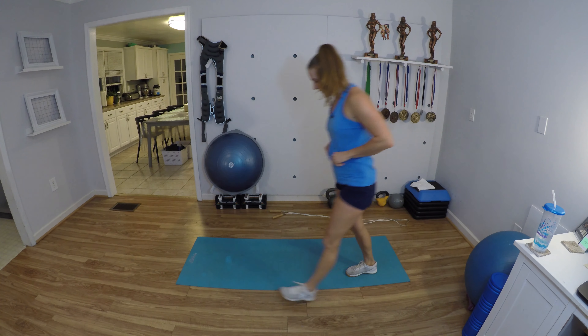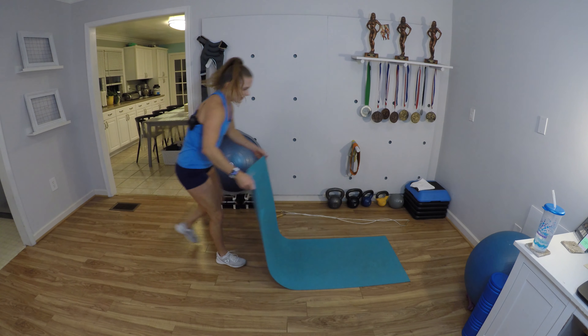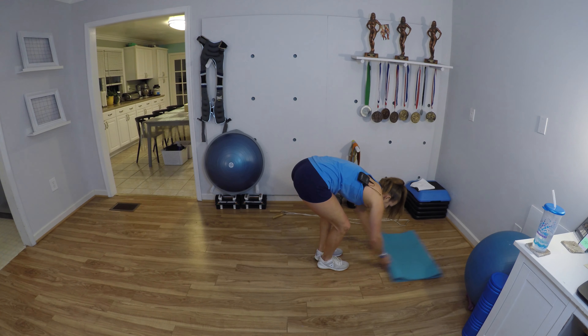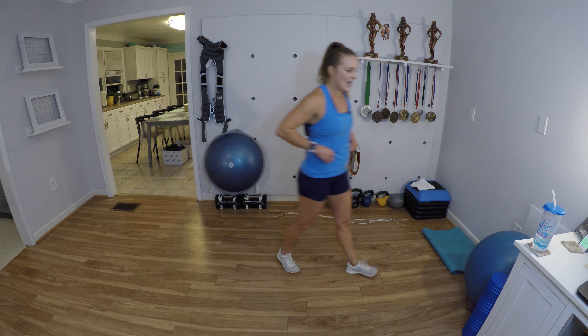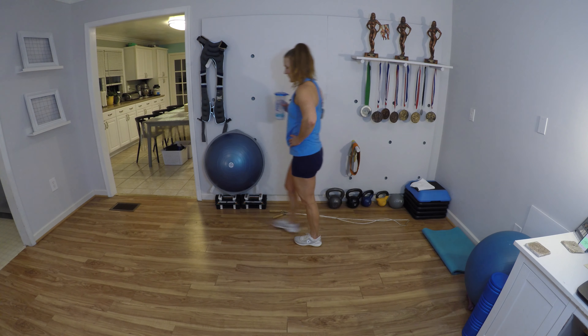Here's our minute to rest and recover. I'm at 135 beats per minute — not too shabby. Let's clear our spot. We are on to the last round, and after that we're going to do a 90-second challenge — oh yeah. Sip your water.